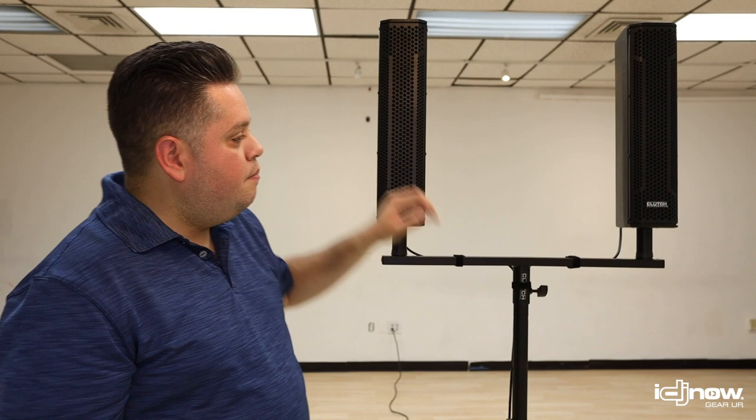As you can see, this speaker is a nice line array design, so it's appealing to the eye. With the right velcro straps, you can velcro the wires down so nothing looks ugly. It has a nice metal finish and a wood cabinet, so it looks really nice.